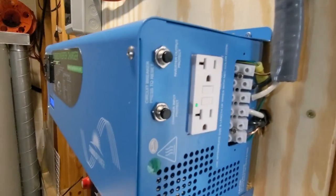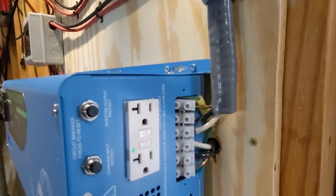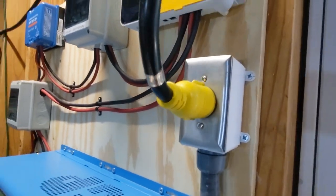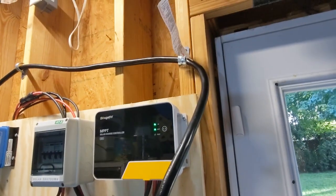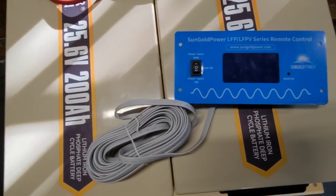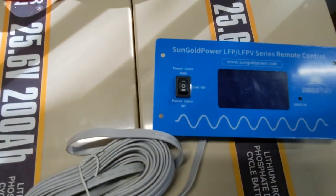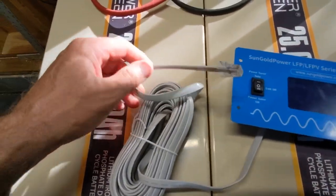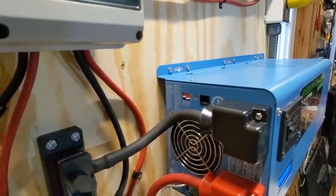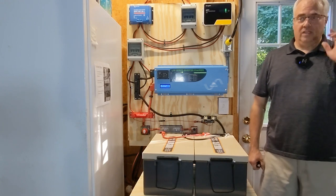There are also two built-in outlets I can use directly, but mostly I'm using the hardwired output terminals that run up to a NEMA L14-30R 30 amp locking outlet, which connects over to my manual power transfer switch. The inverter charger also comes with a small remote display panel that you can mount elsewhere — you'd just plug it into the port on the unit. That's probably most useful in an RV application.